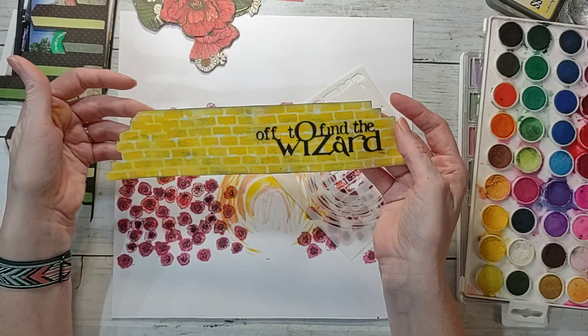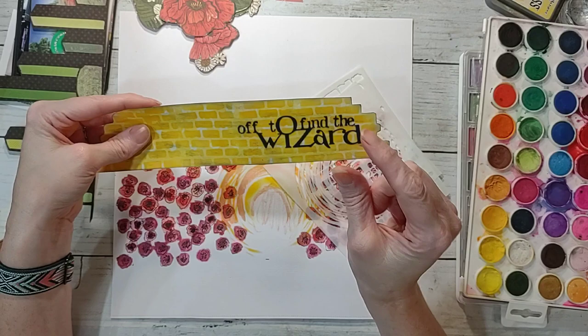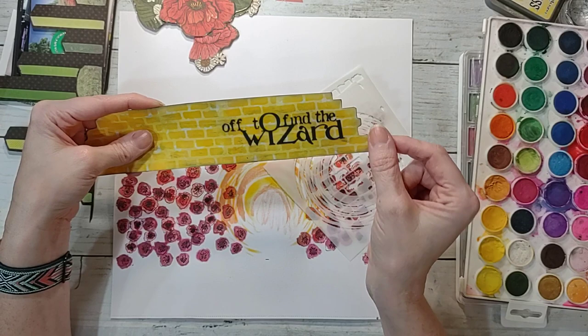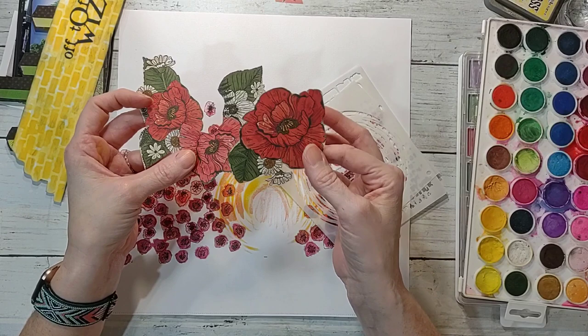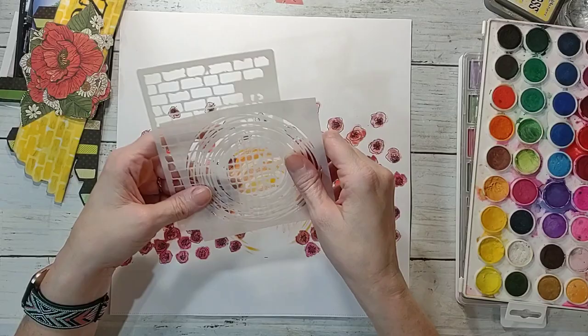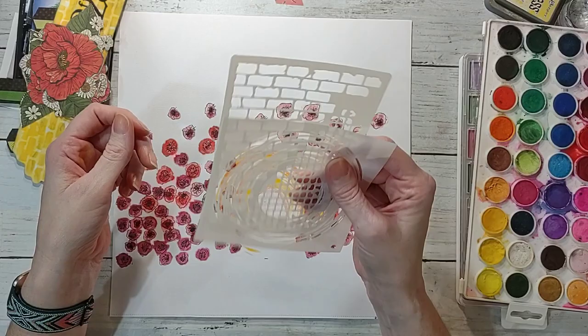I took a sheet of yellow paper, cut it out on my Cricut, and glued the little letters down because they were so tedious. I made the O and Z bigger on purpose so 'OZ' stood out, and I put 'Off to Find the Wizard' instead of 'Off to See the Wizard,' because my husband was off to find the wizard card to get more bonus points. I also fussy cut poppies out of a Vicky Booton paper — they fit perfectly because they went through the field of red poppies in The Wizard of Oz. I have two stencils from Timu that I'm going to use.